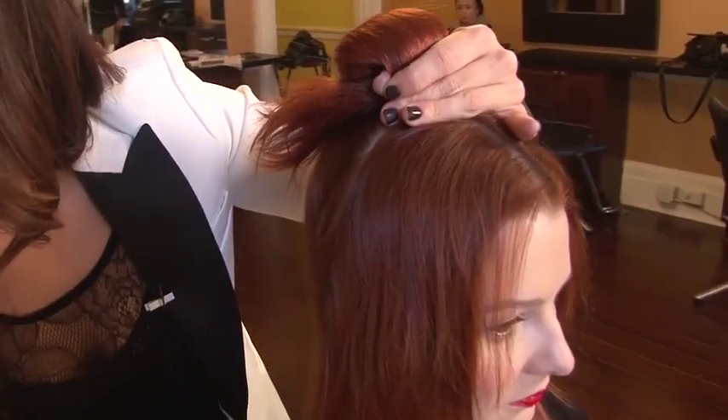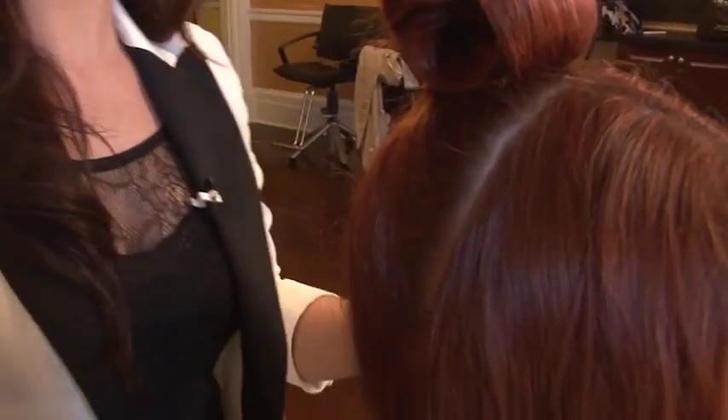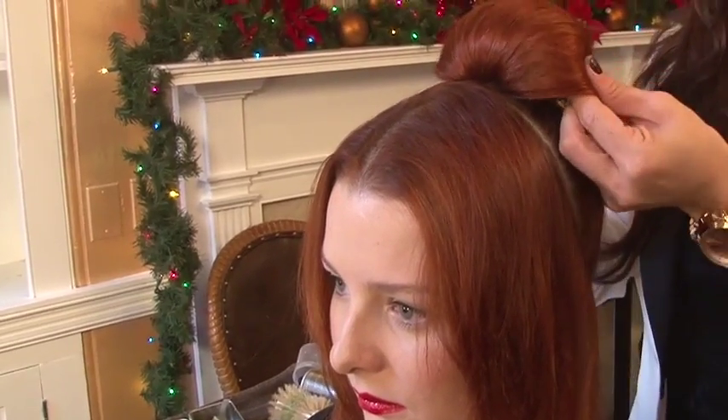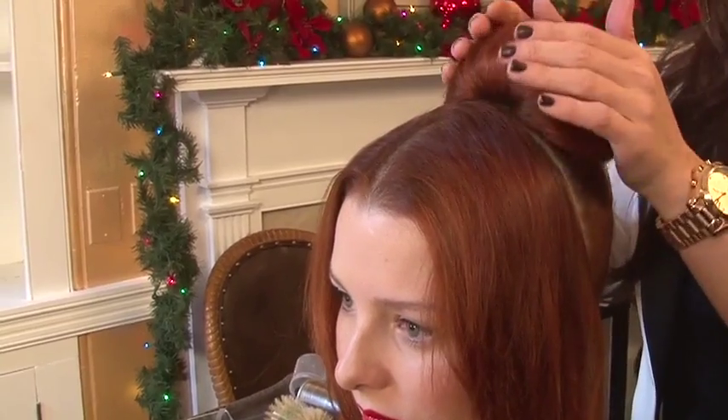You want to get the remaining ends that have not been pinned down, stuff them into the bun almost as a filling. As you have your shape formed, you want to gently put your hands across the top, pull it down to form the bouffant.